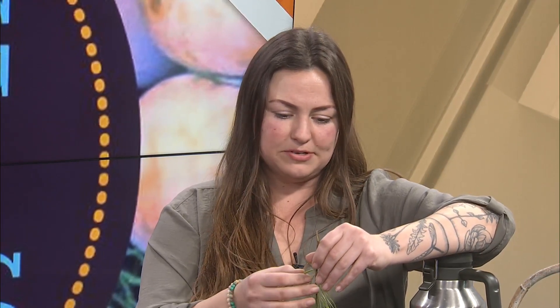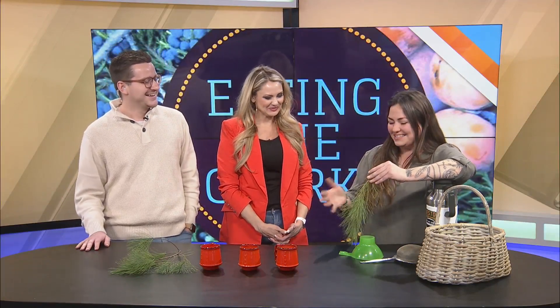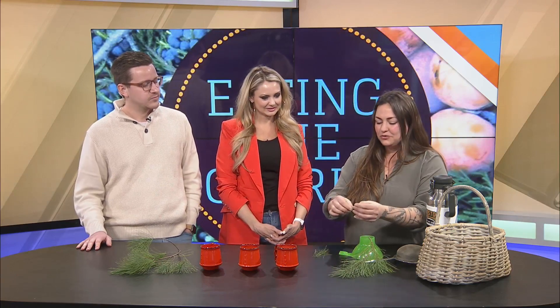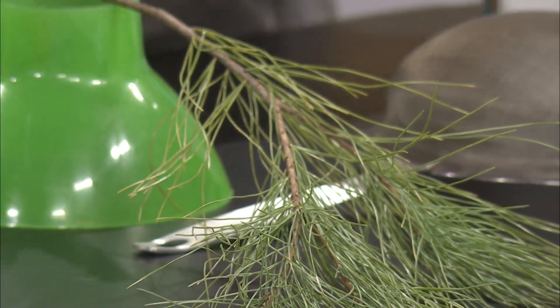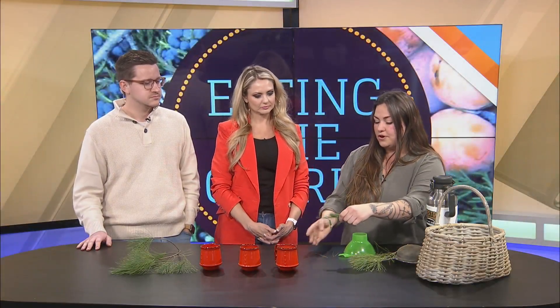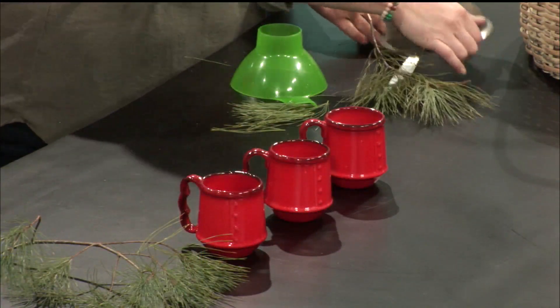I have brought pine on here before. Pine will have two, three, or five needles. This is white pine, so it has five. To make a pine tea, the easiest thing to do is literally just grab a whole bunch of little needles like this, hold them over whatever vessel you're going to be pouring your boiling water in, and then just dice it up. That's what I did today for you guys.